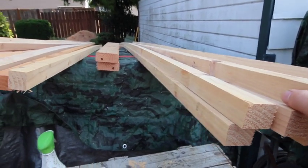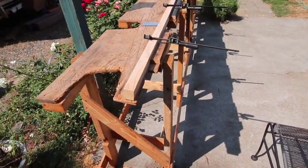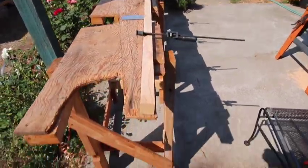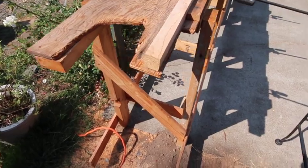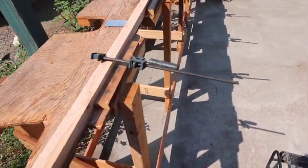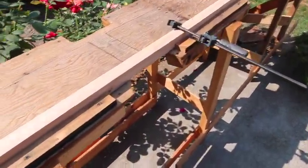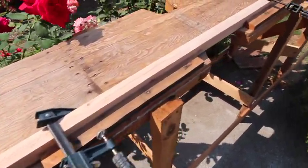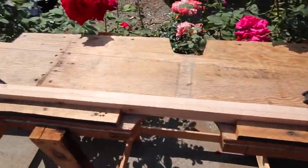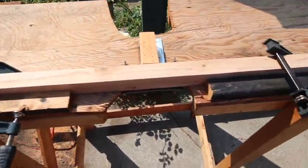Here we go — we've got our bottom truss timber set up in there. I'll lay it in and clamp it to the brackets to give it that little camber in the middle, then we'll set up the center pieces next.